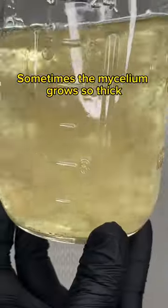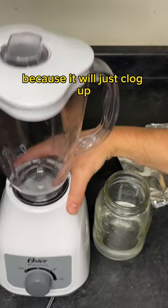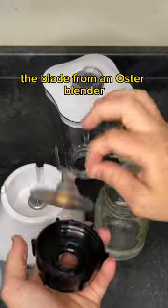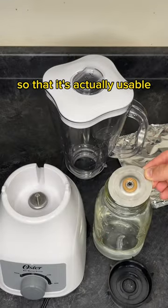Sometimes the mycelium grows so thick in a liquid culture that you can't make syringes with it because it will just clog up. In this video I'm going to show you how you can sterilize the blade from an Oster blender to chop up that mycelium so that it's actually usable.